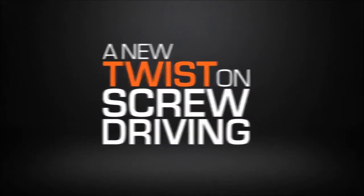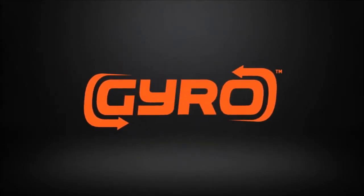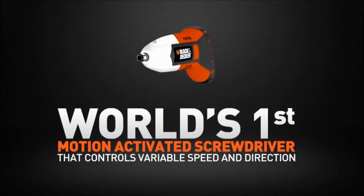Introducing a new twist on screw driving with the all-new Gyro, the world's first motion activated screwdriver.